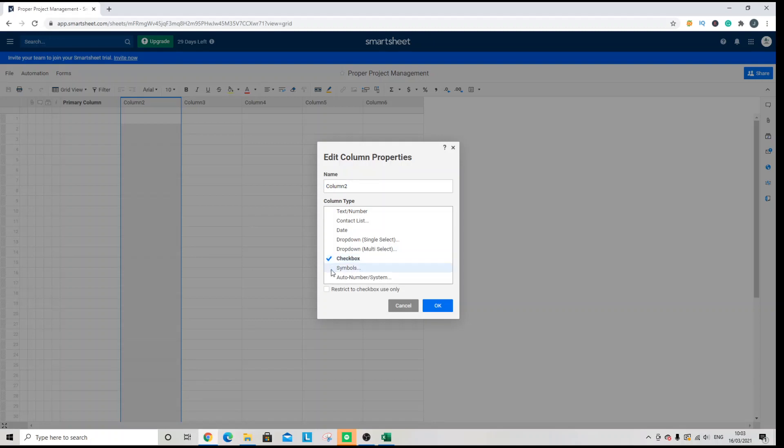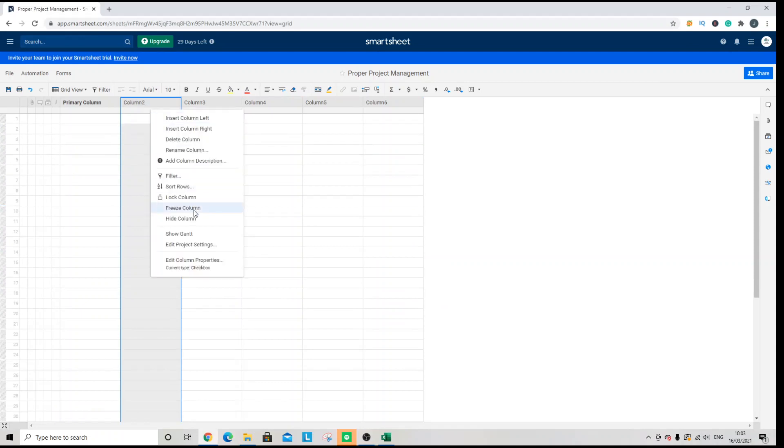At this stage you can either restrict the entire column to checkboxes, or you can have it in some rows and not others. For the purpose of this demo, I'm going to restrict it to checkbox use only — make sure that's ticked if you want every row to have a checkbox. Once you hit OK, that will change the column type to checkbox.